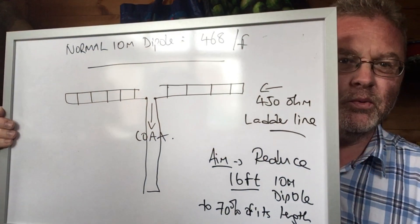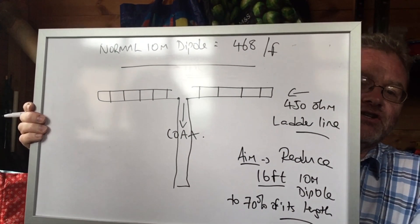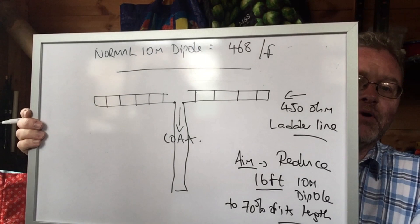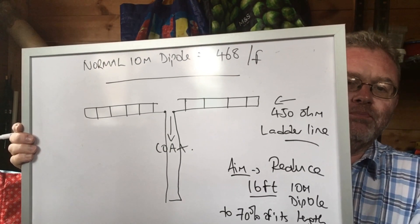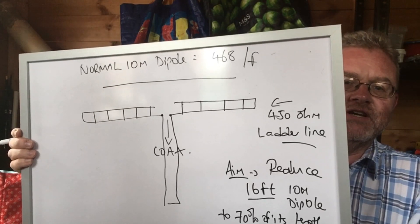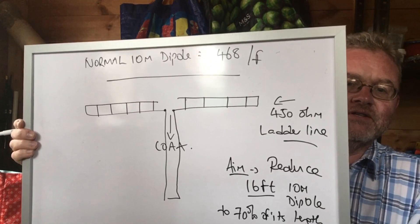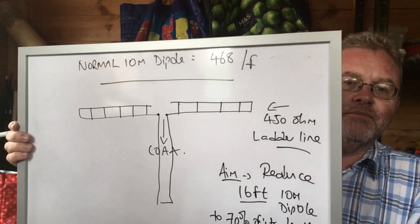A bit of theory first. What you can see is a picture of a dipole — sorry about the glare — you've got the fiberglass pole and the coax coming down, plus the two legs. The legs are designed, in a rather bad drawing, to look a little bit like 450 ohm ladder line.